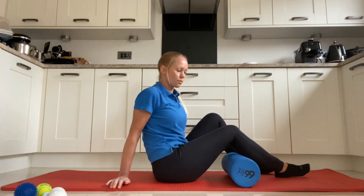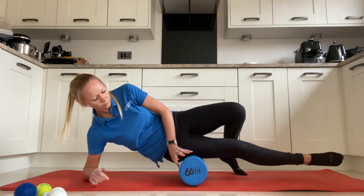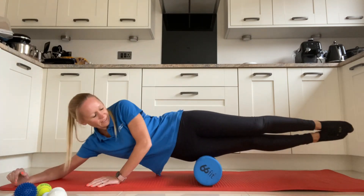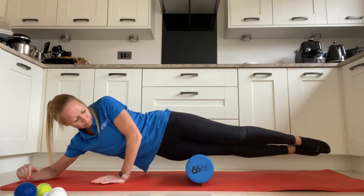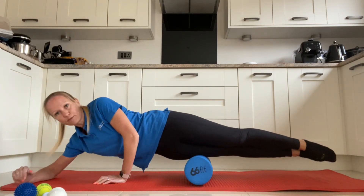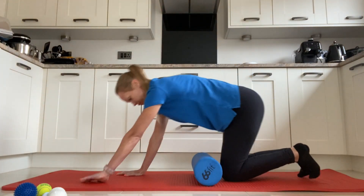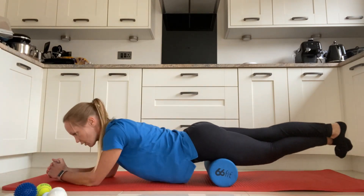You can do your IT band as well — roll over onto your side and roll the full length of your IT band. This one's not very pleasant but it's good for you. For the quads, do exactly the same lying on the front. You can stick one leg over the top of the other just to weight it down slightly and roll the full length of that quad.